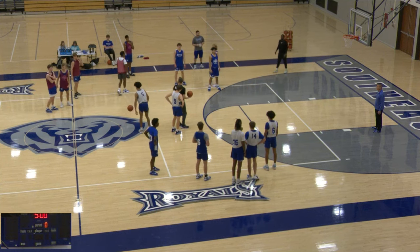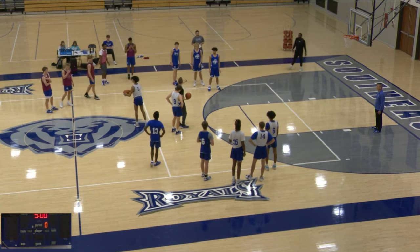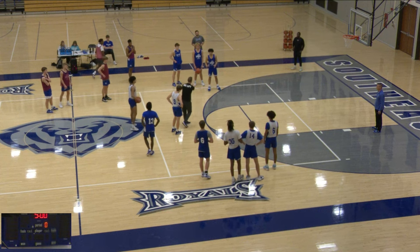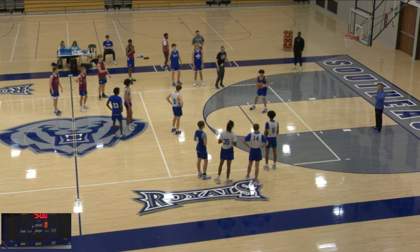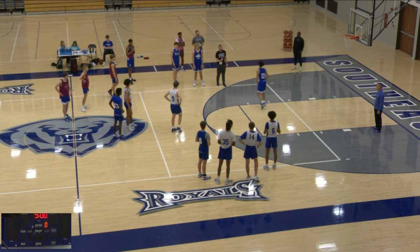Hey guys, welcome back to another video. I wanted to show you two good rebounding drills that you can implement in practice or workouts. If you stick around, we'll show you a version of this that's a five-on-five drill that adds some different challenges.